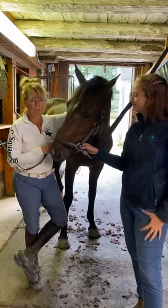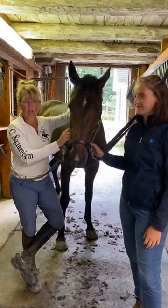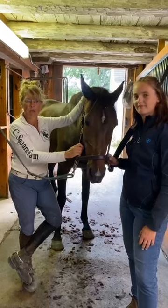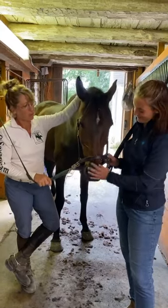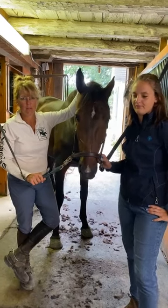This is the beautiful Queen Maeve, or Maeve as she's known to her friends. She has a very long show name: Briarpill Excel Star Take 2. We love her. She's doing the Modified Championships this weekend and then the Young Event Horse Five-Year-Old Championships.